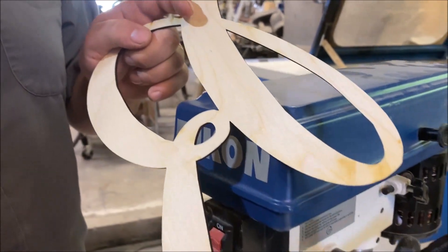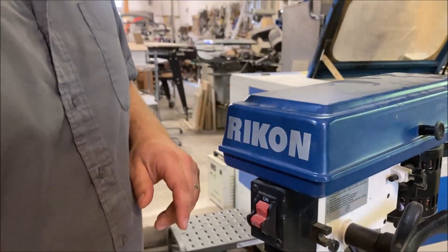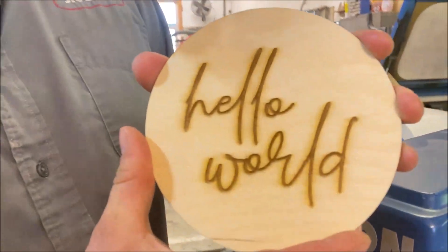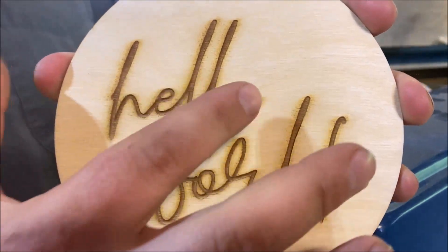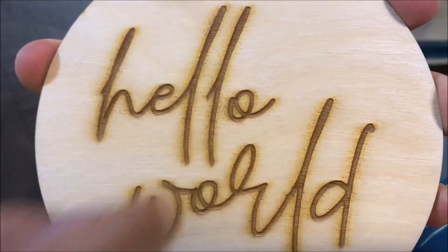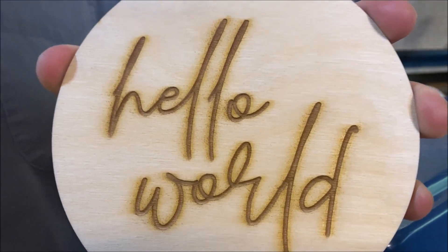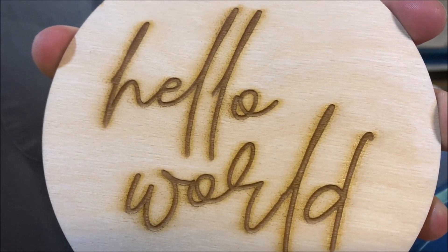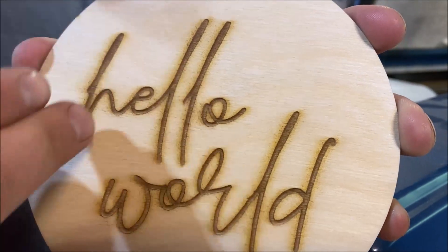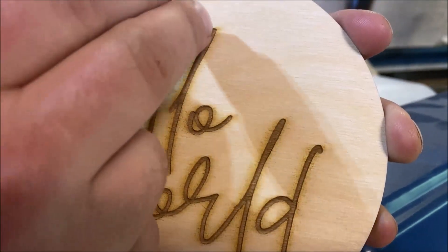That's a 120-grit mop I'm using. Now, that led me to this right here. This is even a bigger problem that a lot of people have, especially if they're engraving quite deep and dark. They get a lot of residue right around these letters of their engraving, and that can be a pain to remove. Now, my concern was when I used a sanding mop here, I was going to actually remove a lot of the dark from the inside of those letters.